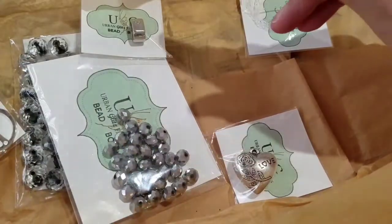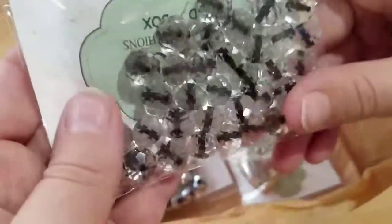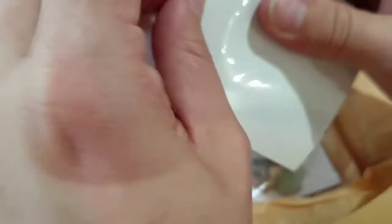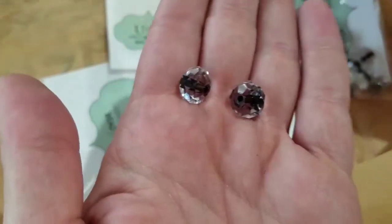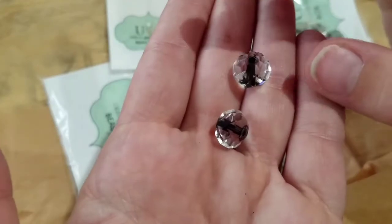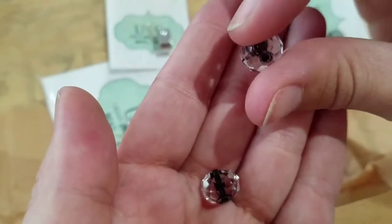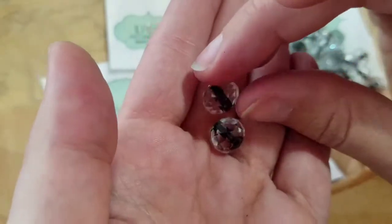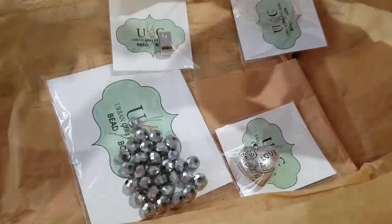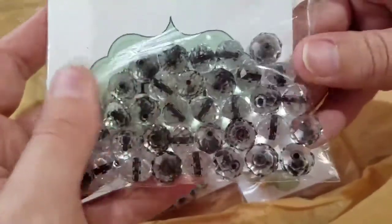These ones I thought were super cool — two-tone faceted glass beads, 16 by 8 millimeter. I like that everything's packaged in individual little baggies. They're clear and then they just have the black tone throughout the hole, so you get that kind of funky rock-star feel. These are really cool and going to be really fun to work with. There's a good amount of these too, especially given how large they are.